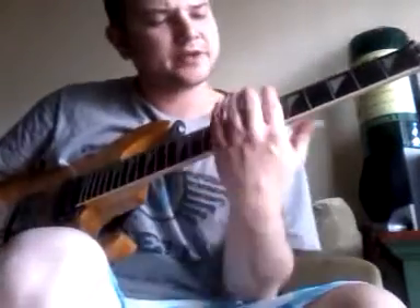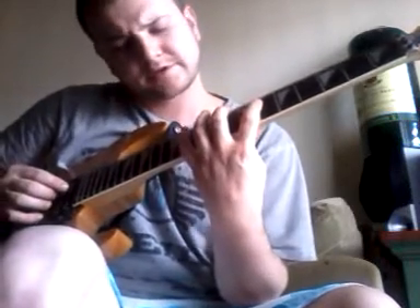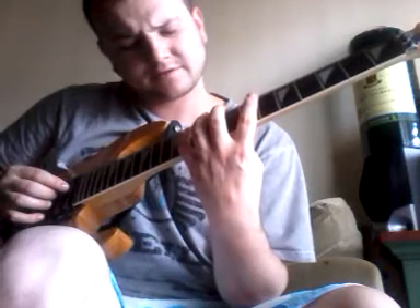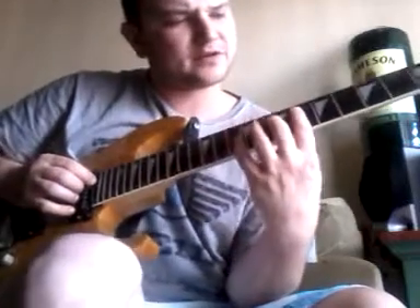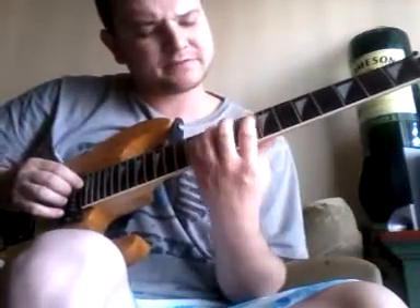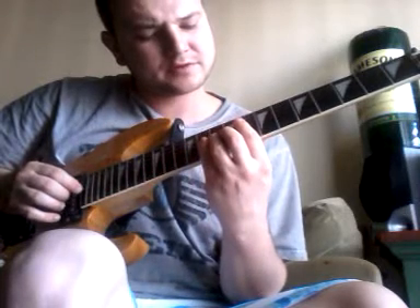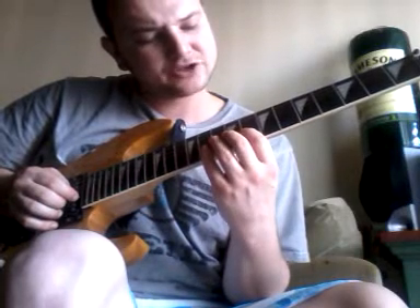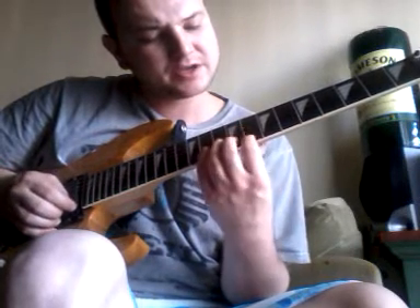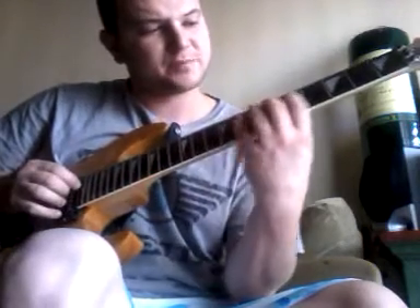That starts out with a G-sharp major arpeggio going from 6th fret of A to 11th fret of A, to 10 on D, 8 on G, 9 on B, 8 on E to 11 on E. We go up and down.